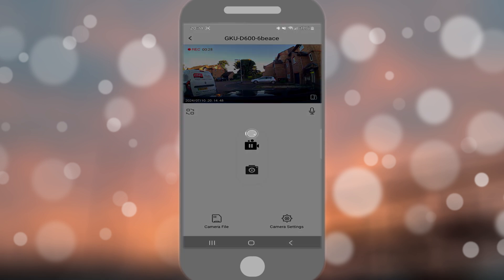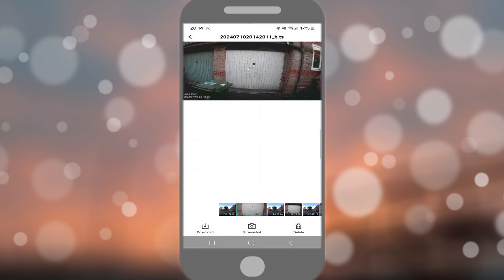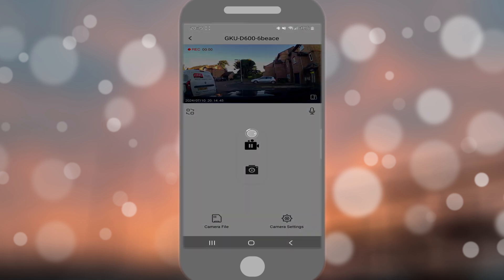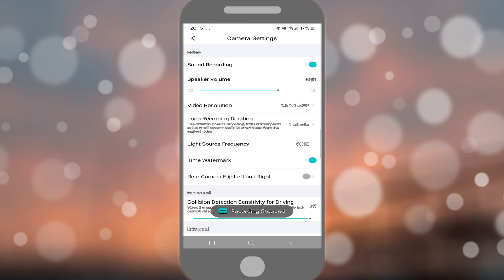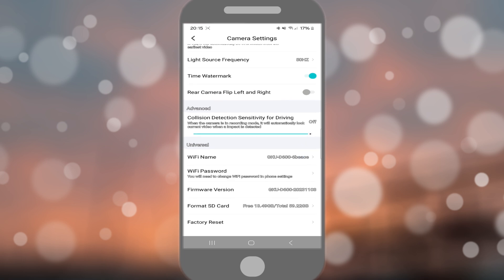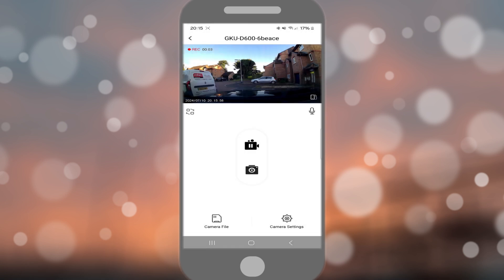There's a camera file section at the bottom where you can see all your recordings. Click on one and you can download it, take a screenshot, or delete it. You can start recording, toggle mute, and access camera settings. Settings include sound recording, speaker volume, video resolution, loop duration — one minute isn't long enough so I'll change that — time watermark, and you can format the SD card, which you should do at the start of installation.